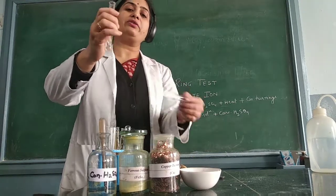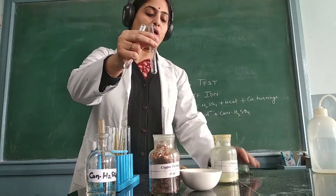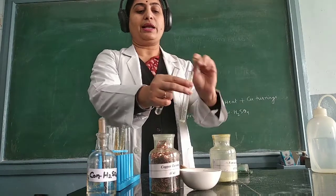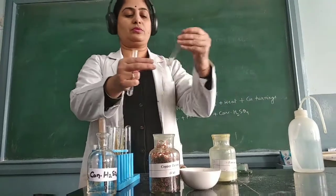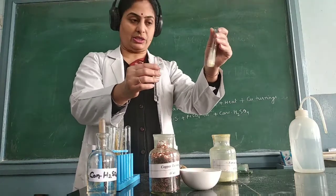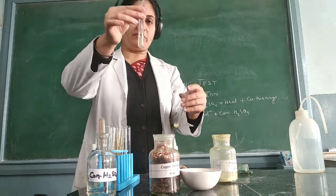Next, I need freshly prepared ferrous sulfate. For ferrous sulfate, I take a small amount of ferrous sulfate in a fresh test tube and then add some amount of water to it. Mix it well — this is our freshly prepared ferrous sulfate. We always need to use freshly prepared ferrous sulfate, and I now add it to the original solution.